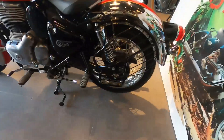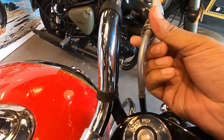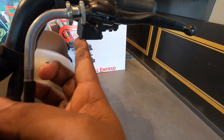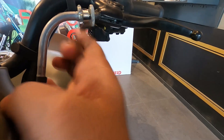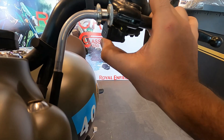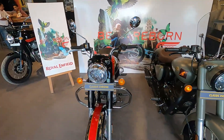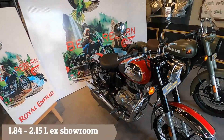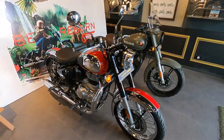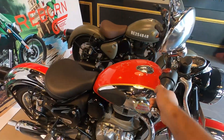In the new Royal Enfield Classic 350 Reborn, there is a very practical feature — a standard USB connection which you can use to charge your phone. This is a lot more useful for travel or short trips. This useful option will be standard across all Royal Enfield variants. Let's talk about the price — it starts from ₹1,84,000 to ₹2,15,000, and you will get a total of 11 variants covering different color options, dual-channel ABS, and single-channel ABS.